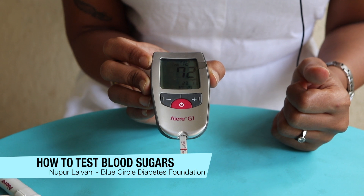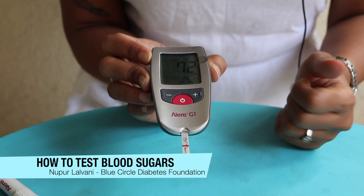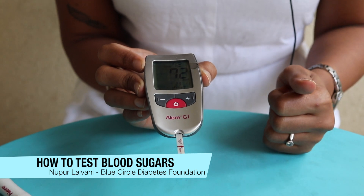My blood sugar is a steady 72 right now, and that's that. Thank you.